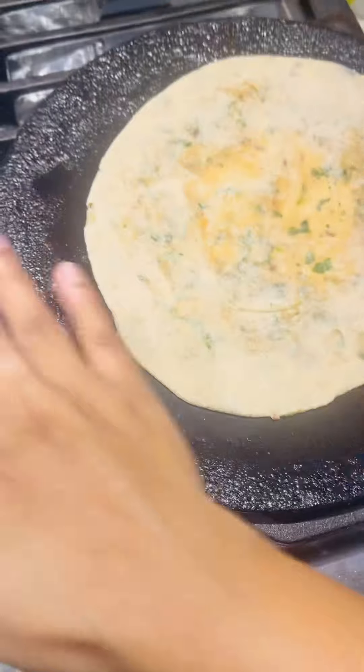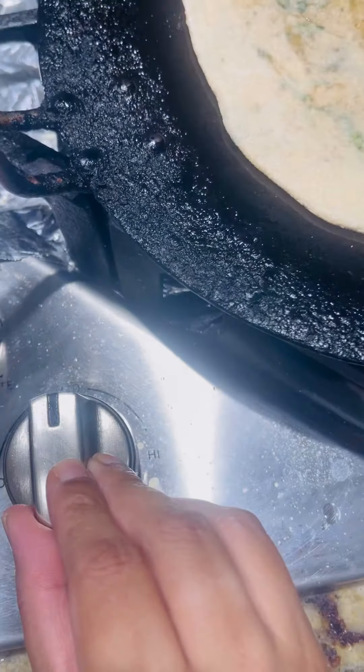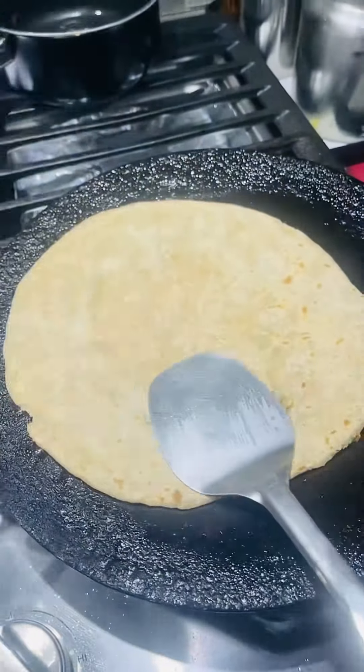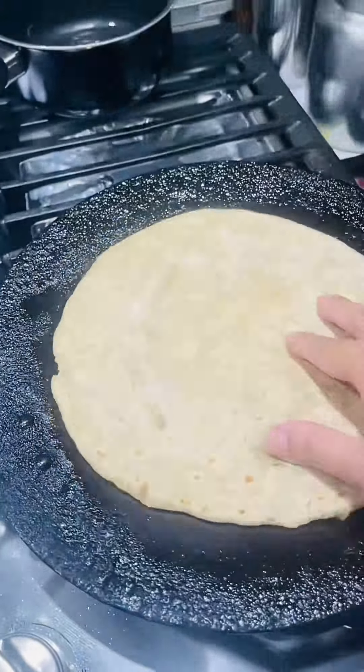When the water is hot, it is possible to stir and fit the dough. Then I will cook it well.